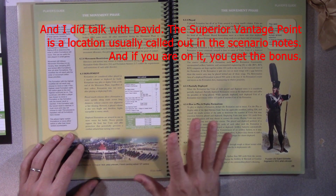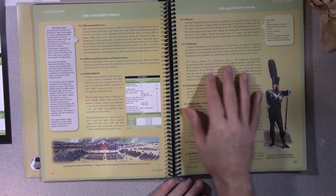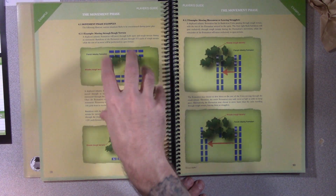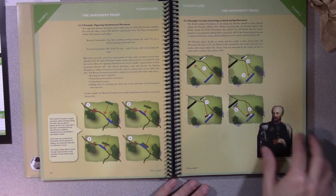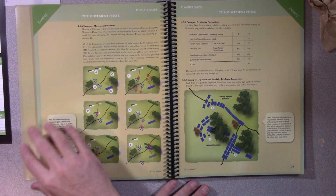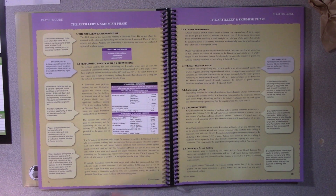Let's move on to movement. I like that the optional rules are a little bullet point alongside the main rules themselves. Everything—other than superior vantage point—so far seems to be explained really well. We've got charts and diagrams, but it comes back here to full-page examples: here's the situation, here's the rules in action. A lot of games have examples, but they're not necessarily as detailed or as numerous as this.